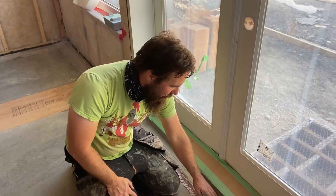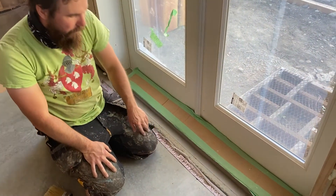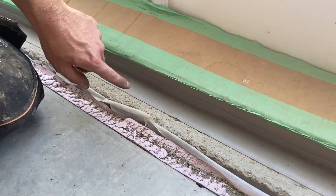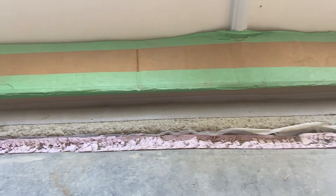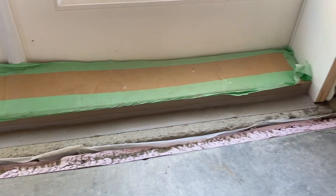On the inside, this same tape here we also used on the outside of the building to seal the wood plate right here to the concrete. We also did it on the doors to make sure that the spots where we couldn't get spray foam into, we were able to seal the door right to the concrete.